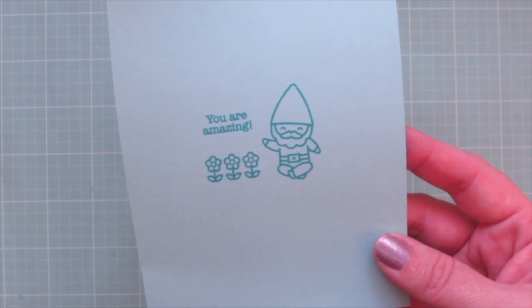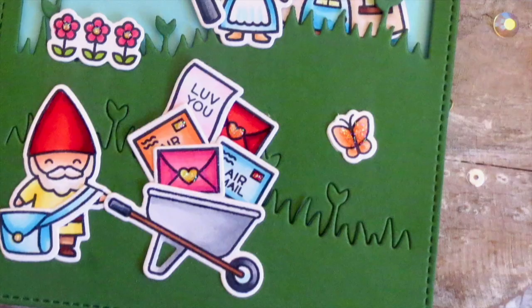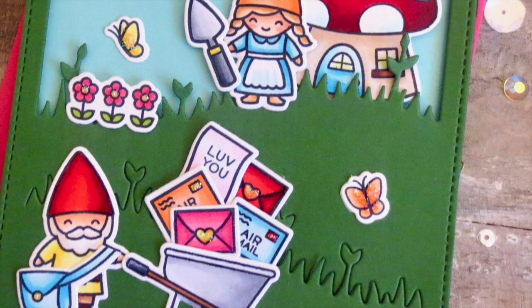I had such a blast creating this card for you guys today — I really hope you enjoyed it too. Thank you so much for watching, I hope you have an amazing day. Bye-bye!